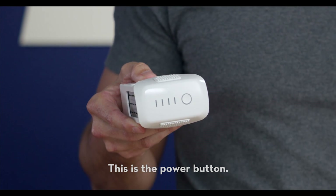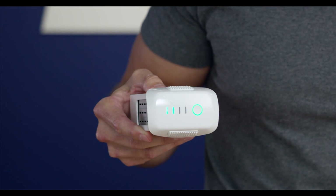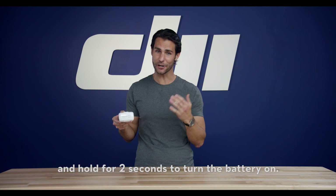This is the power button. Press the power button once to check the battery status. Press the button once, then again and hold for two seconds to turn the battery on.